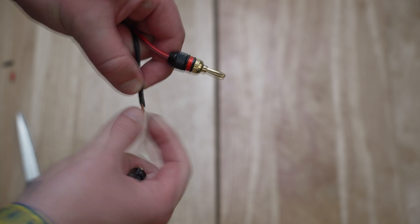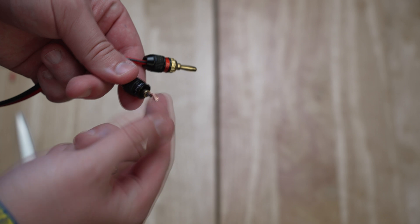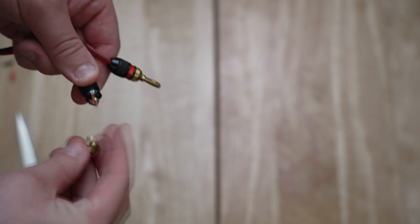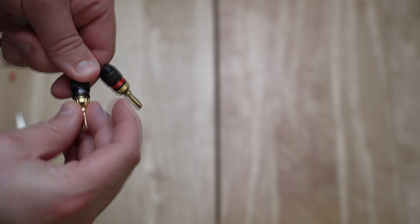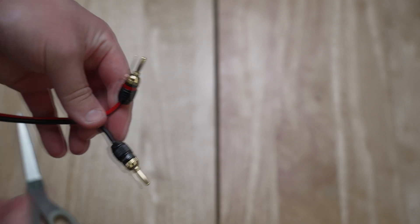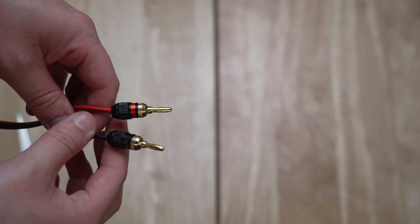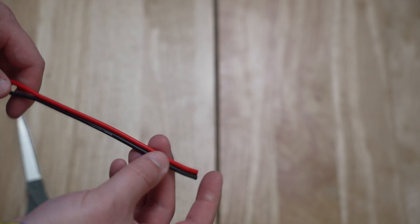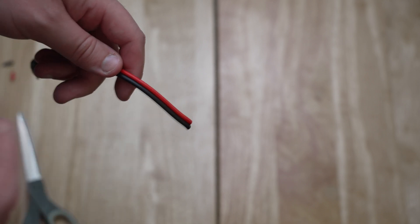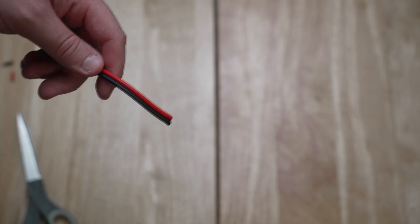Once that is completed, you'll now have your banana plugs ready to plug in the receiver on one side. On the other side, you're going to do the exact same thing — cut a slit and install your red and black banana plug. This will allow you to connect your banana plugs to the receiver as well as the speaker's binding posts.